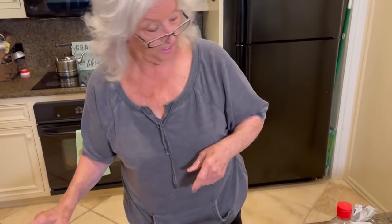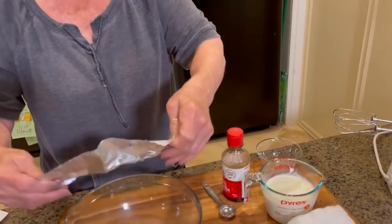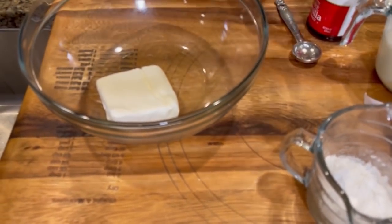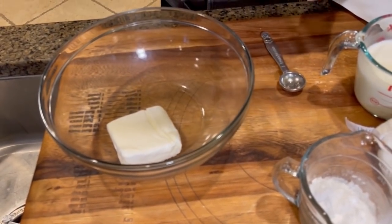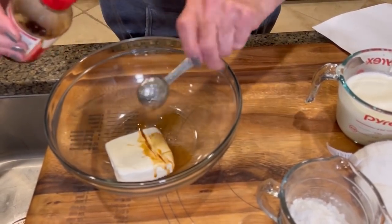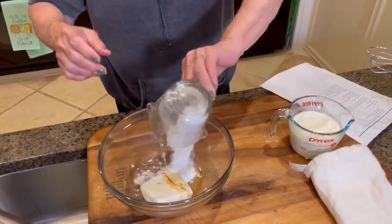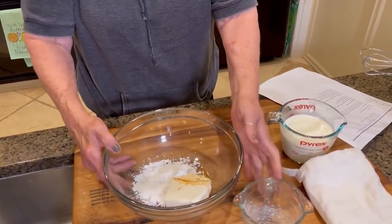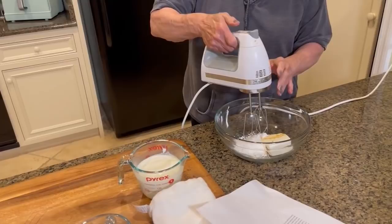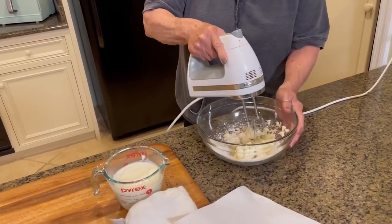Richie tells us to whip the whipped cream. And let's see - beat the cream cheese with the powdered sugar and vanilla. That's one and a half teaspoons and our confectionary sugar. Now we're just gonna beat that until it's smooth and creamy-like.